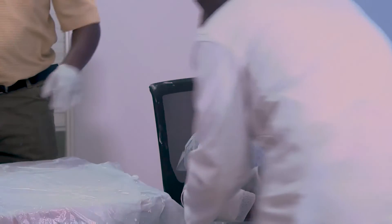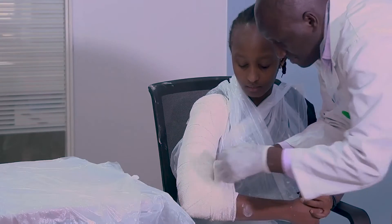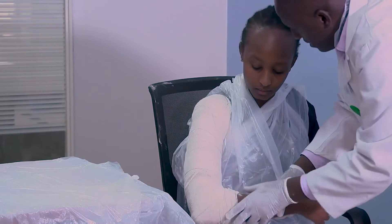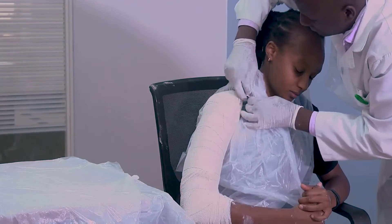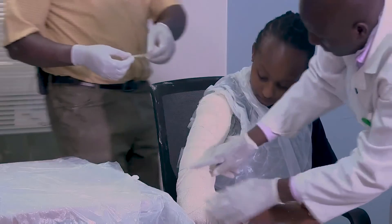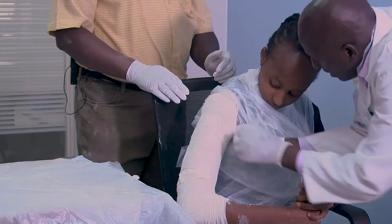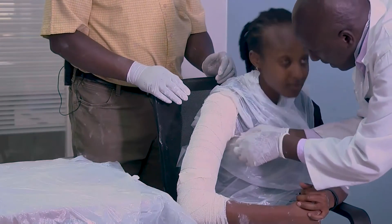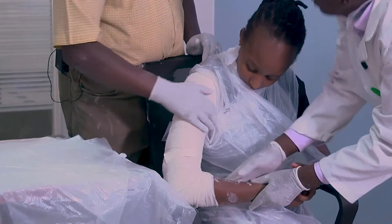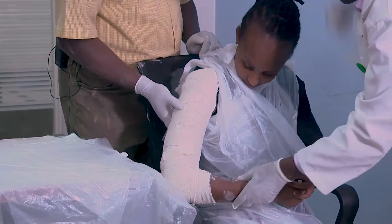Then you can get a strapping to secure the edges. Fold and make sure the edges are covered. Secure your crepe bandage there. Ensure that if you press enough, it could cause swelling, so you don't want to be digging into the axilla. You can see it goes all the way up and all the way down to the axilla level.